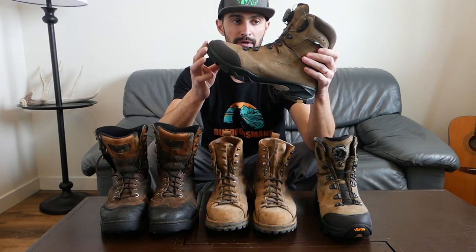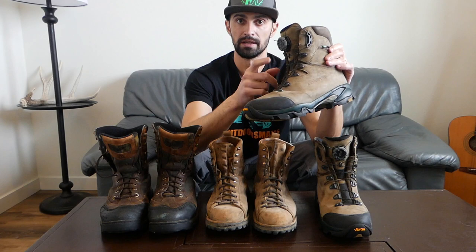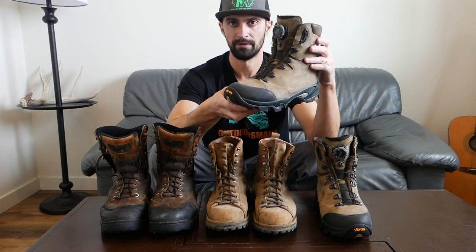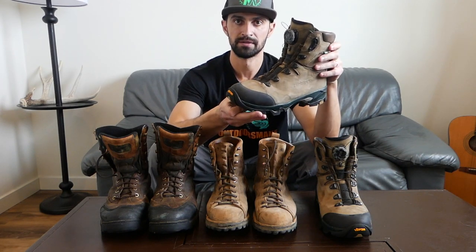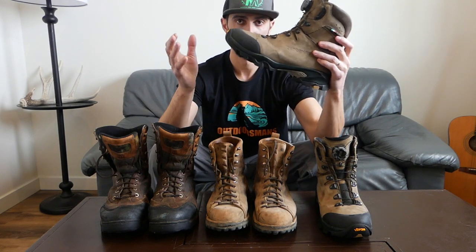One reviewer had a bad experience in the back country where one of the BOA wires broke, which would be a big bummer. If you break a conventional shoelace you could use paracord, but with the BOA you're in a lot bigger trouble. I've been contemplating throwing a replacement wire kit in my bag whenever I use these boots — so if I'm out four, five, or six miles on a backpacking hunt, I won't be stuck with a broken lace system.